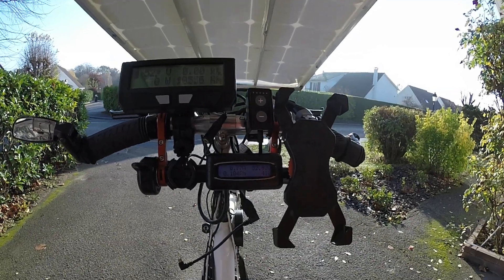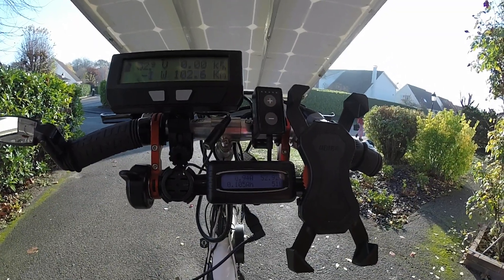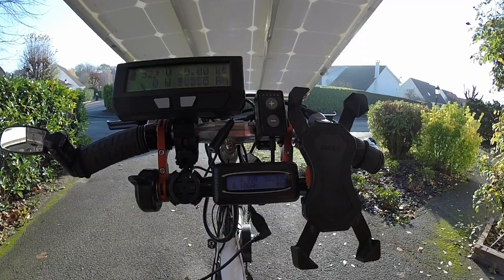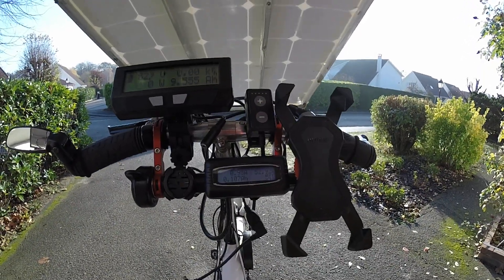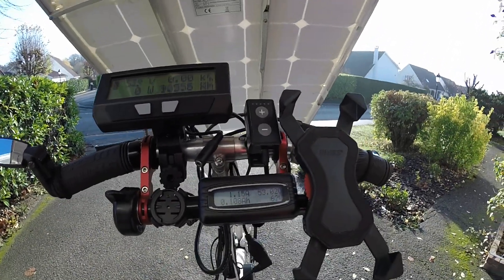Raising again and this is 51 watts. Having raised the bike vertically, I'm raising again and it's going up to 60 watts.